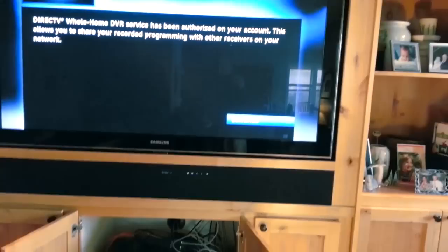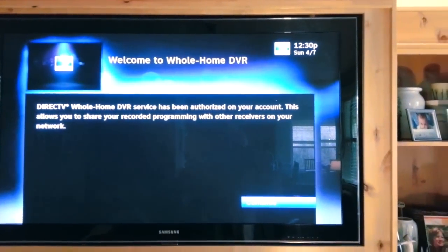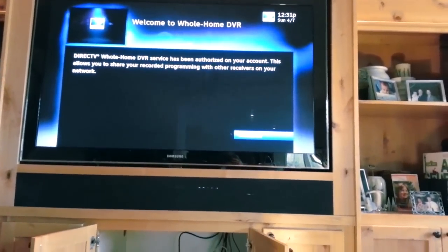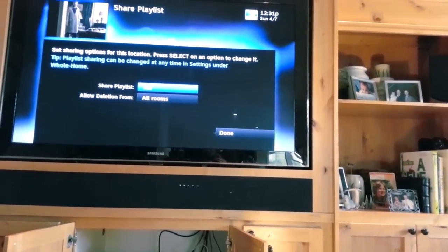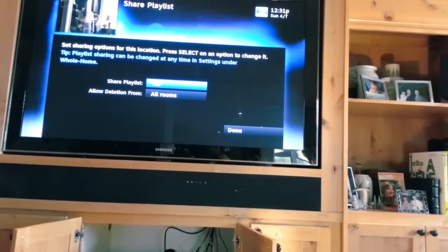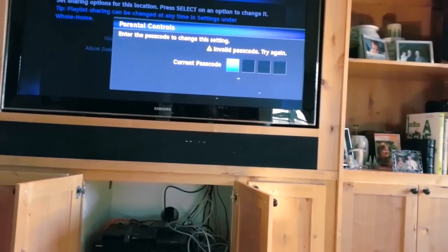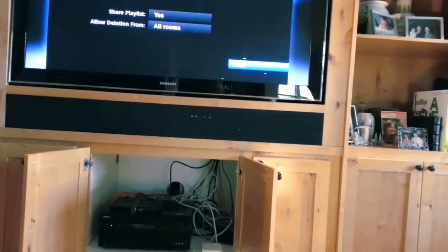Now I'm looking at the screen that came up after installing the drive. I get a message saying 'DirecTV Whole Home DVR service has been authorized on your account — this allows you to share your recorded programs with other receivers on your network.' It almost looks like it's treating this as a brand new system. It then prompts me to set sharing options: share playlist — yes — and allow deletion from all rooms. I click through and we're done.